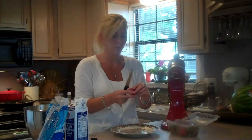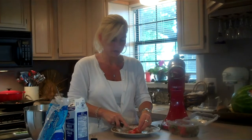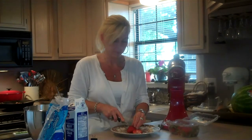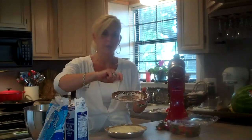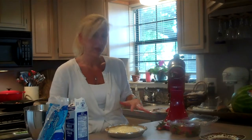Now that I've whipped my cream, I've got my washed strawberries here and I am going to slice them and put them on the top. Just slice a couple of strawberries depending on if you want to cover the whole top or if you just want to put a few pieces on each piece that you serve. I've got my pie out of the refrigerator, and you can serve this a few ways: you can slice it and put a dollop of whipped cream on the side with a couple of strawberries, or you can cover the whole thing with whipped cream and decorate the top with the strawberries.